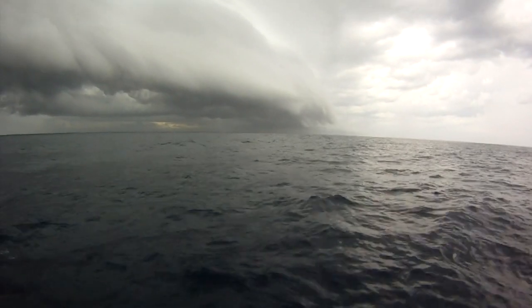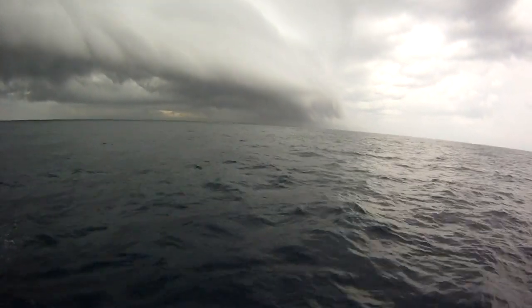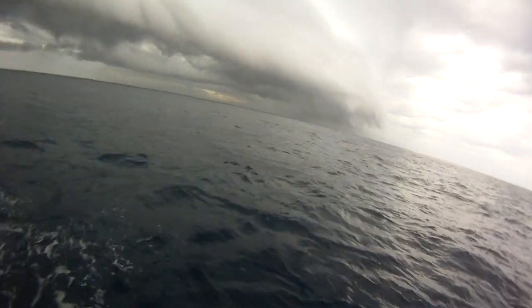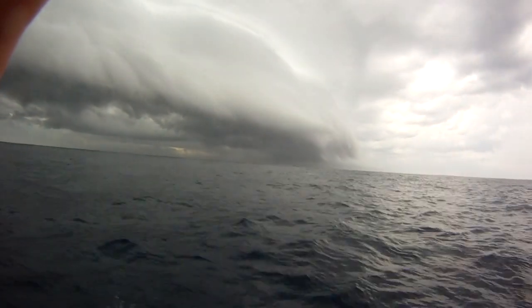While sailing in the 2011 Sydney Hobart Ocean Race, the crew of Reeves Potts Carina saw an ominous front coming from the south, a famed southerly buster common in the Hobart race.